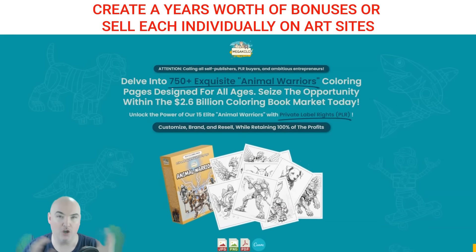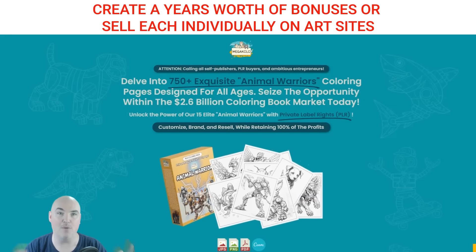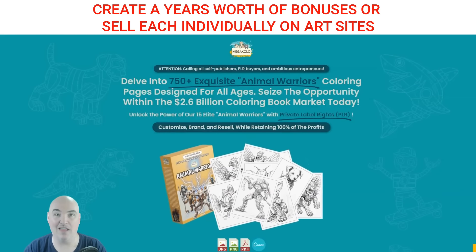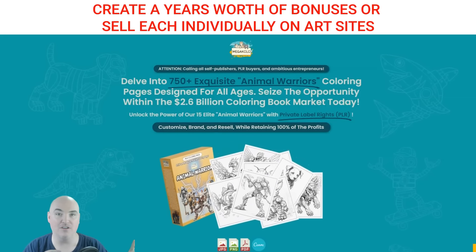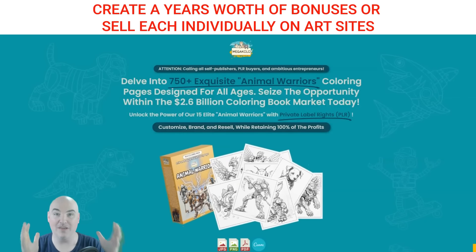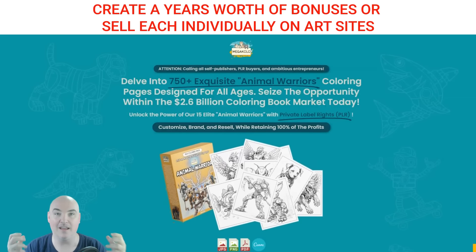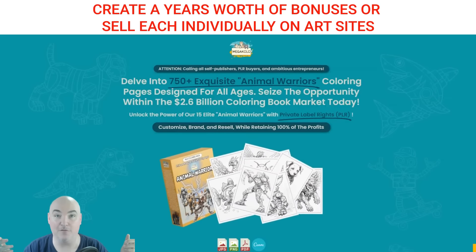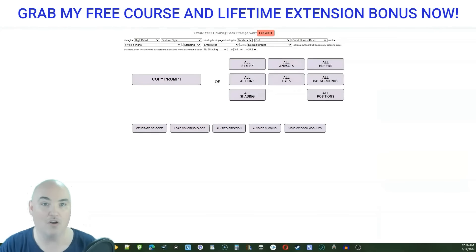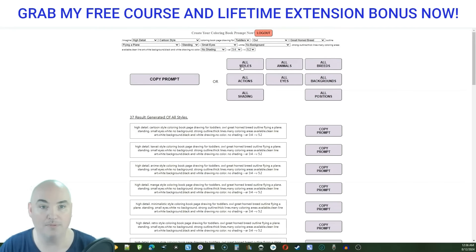I'm going to show you the backend and the amazing amount of value. But first, let me tell you about the bonuses you're going to get here. If you know anything about us, you know we focus on YouTube ranking, affiliate marketing, and publishing. We have a whole mastermind every single week for publishing. I'm going to give you a lifetime value that you can keep forever — I created it, and I sell this stuff every single day.